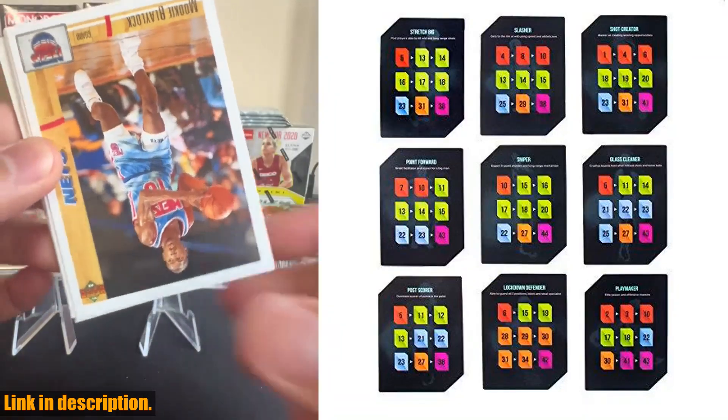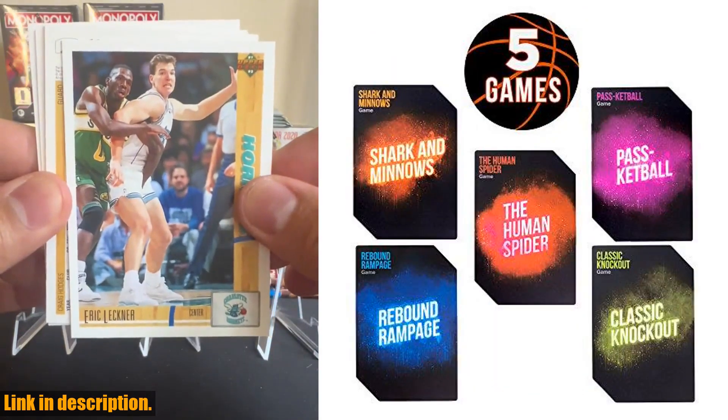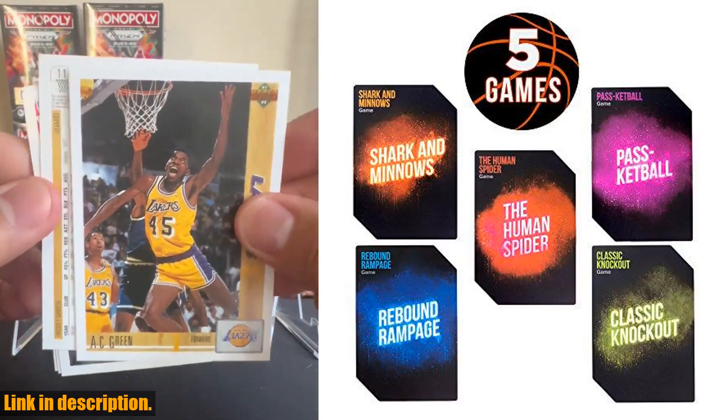And the best part? These cards are made of 100% plastic, so they're waterproof and can withstand sweat and water bottle spills. Plus, they come in a durable, sweatproof card case that you can easily toss into your gym bag.